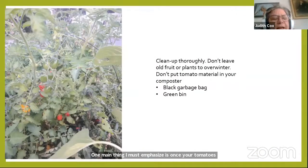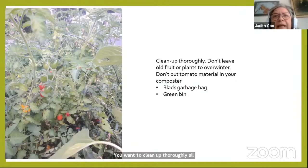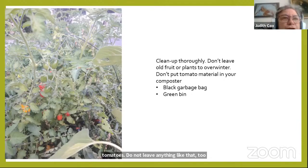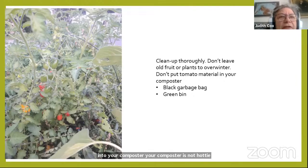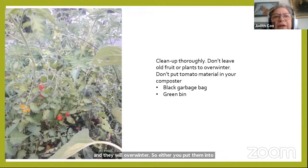There are so many different types of tomatoes. One important thing to emphasize: at the end of the season, thoroughly clean up all your tomato plants. Do not leave overgrown material to overwinter, and don't put tomato material directly into your home composter — it's not hot enough to kill fungal disease spores like blight, which will overwinter. Either put them in the green bin for hot composting, or seal them in a black garbage bag and let it sit in the sun for a long time.